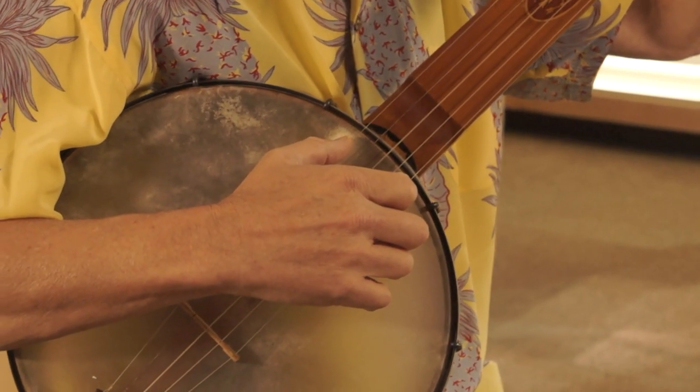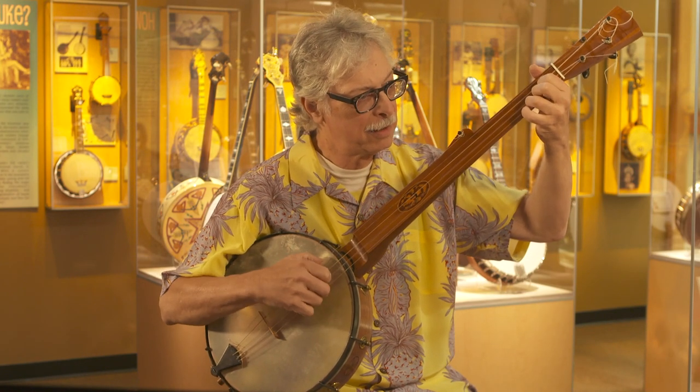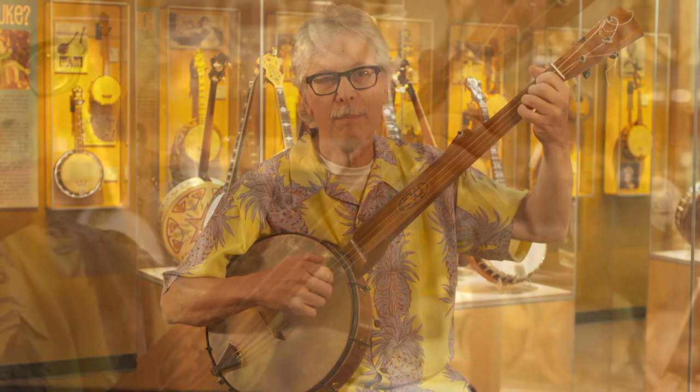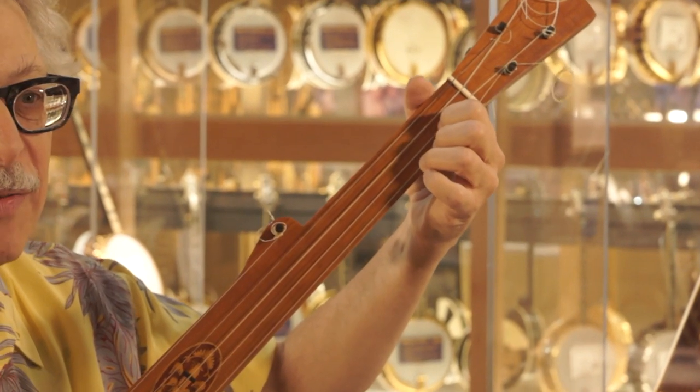Now let me show you some of the basics. I just showed you the way the right hand works and the left hand works in conjunction with it, with lots of pull-offs in the left hand of unstruck strings, and also just holding down the various chords.